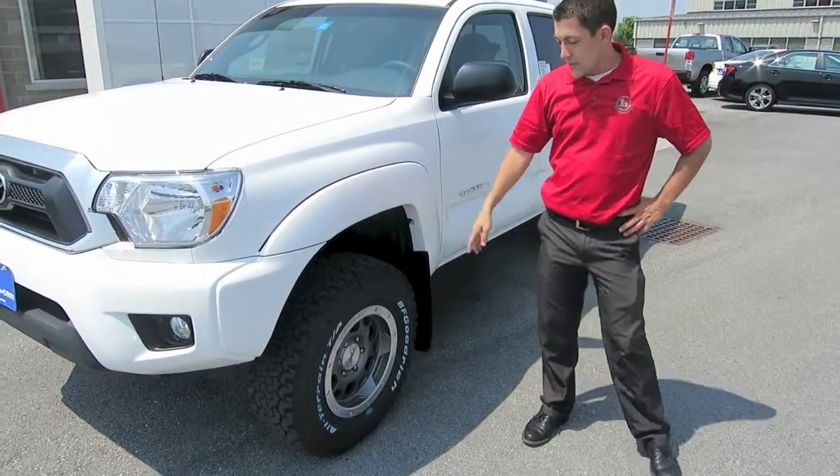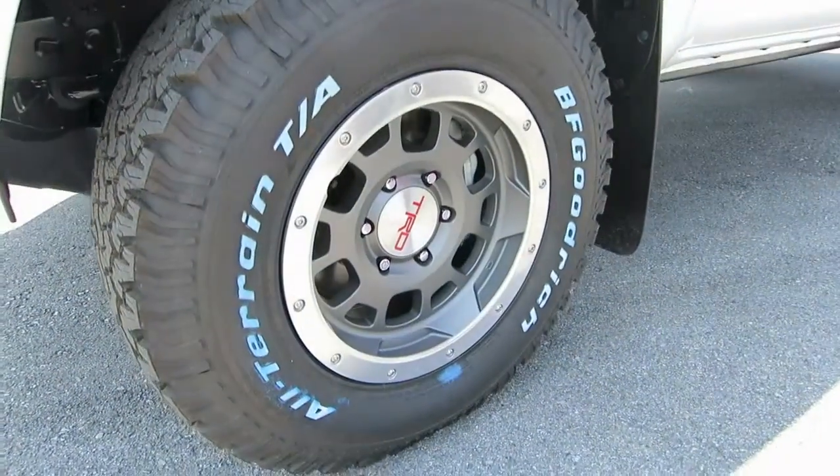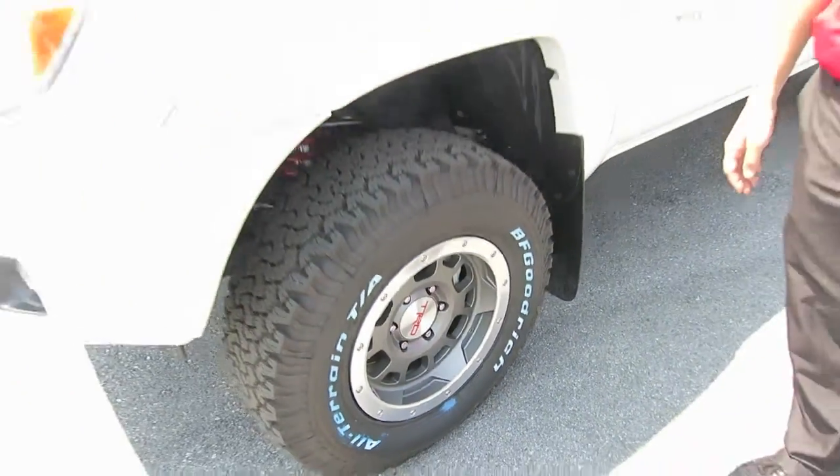As a part of the Tacoma TX Pro Baja package, you're going to get the off-road beadlock style tire. It's the TRD wheel with the BF Goodrich all-terrain TAKO tire.